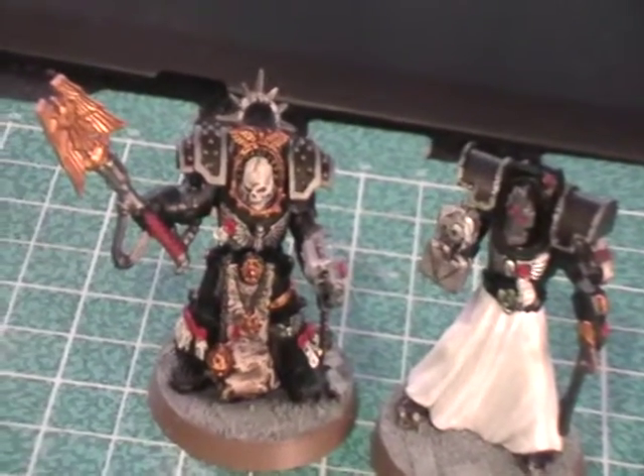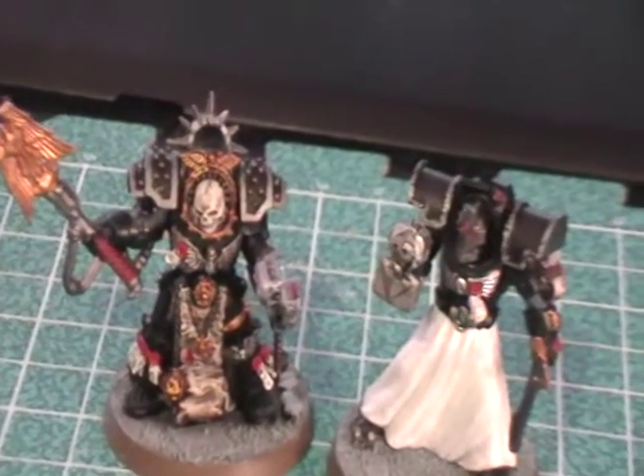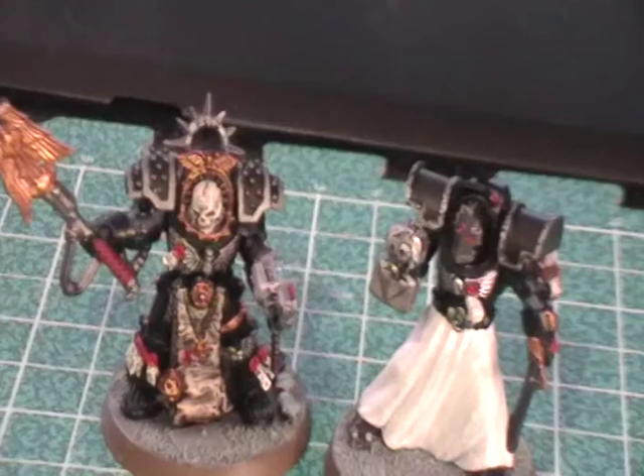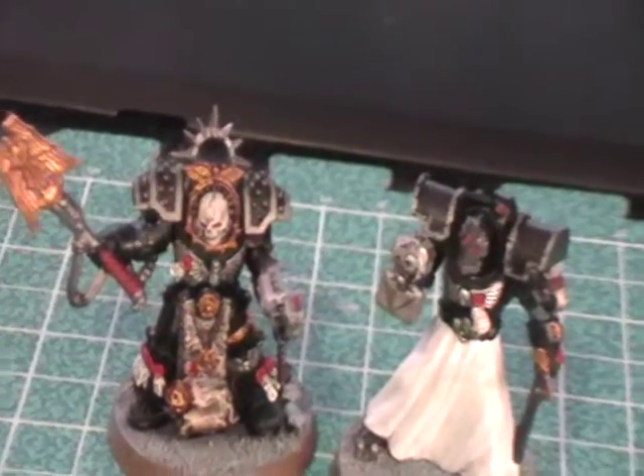I've got more of those shoulder pads to go — obviously I bought a decent amount. So what I was working on before I stopped to work on these shoulder pads was my first Counts-as Belial.